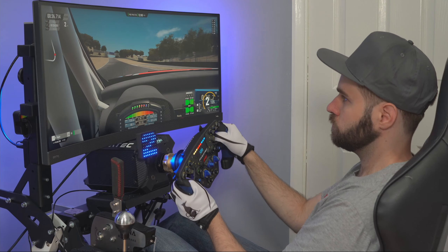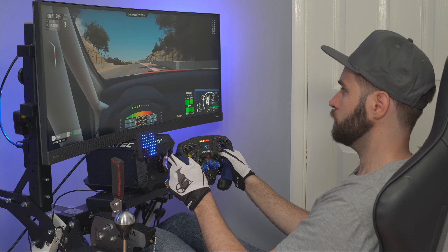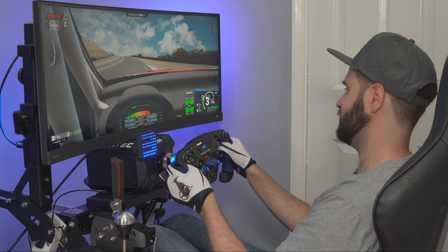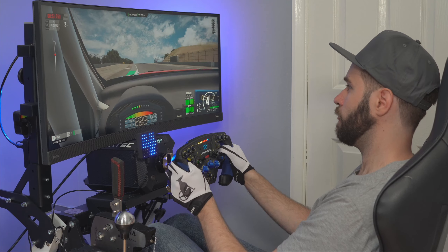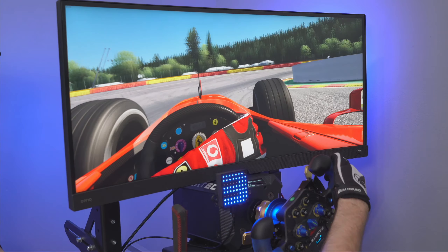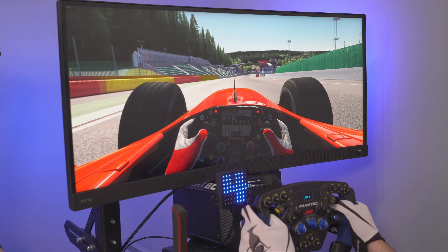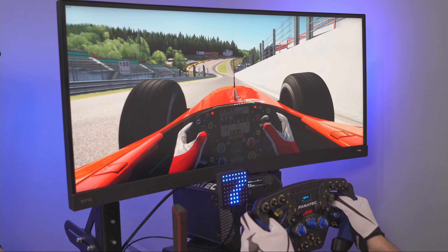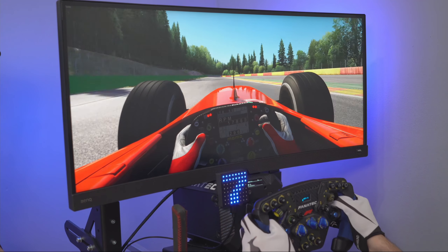21:9 aspect ratios are becoming more popular for sim racing as time goes by and prices go down. The extra side space allows for more visual awareness of what's going on around you, and the less fiddly nature of using one screen instead of three makes it a decent choice for some setups. Sim racing takes the same cues as regular gaming — low input lag, great refresh rate — but the immersion level is far superior. It's easier to hit the apexes, be consistent, and get a great run out of your races. The racing mode does exactly zero to improve the experience.